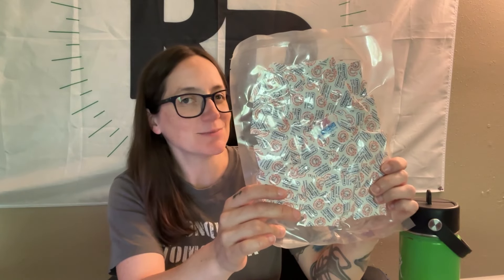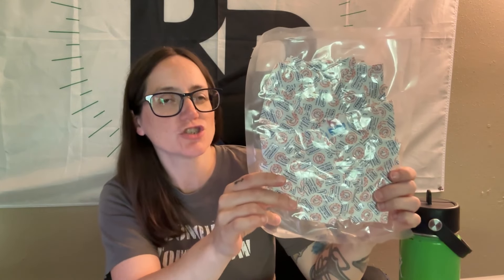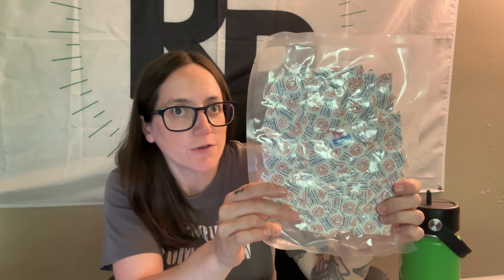Oxygen absorbers are a must-have when preserving food, whether in mason jars or in mylar bags. How many and what size oxygen absorbers do you need, and for what? Let's go ahead and talk about it.